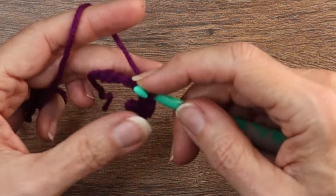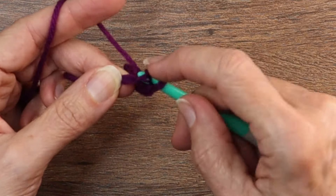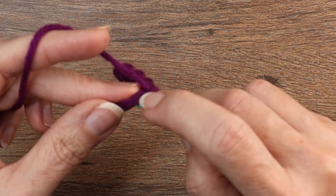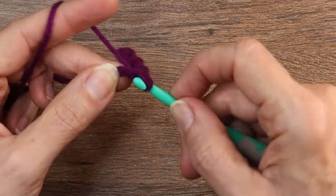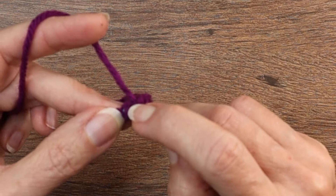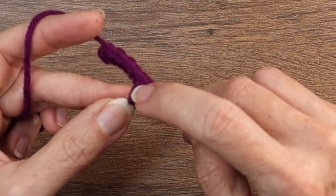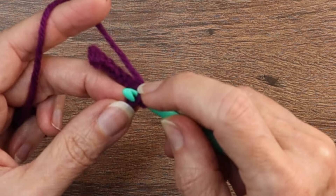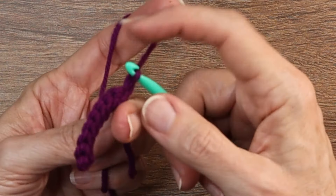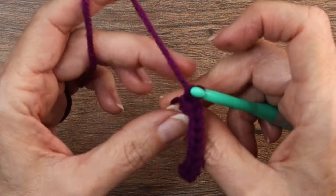This gets a little easier as you go. The first few rows are a little challenging. Your work is going to want to curl on you, but it will flatten out as your brim gets longer. When you reach the end you'll chain one and turn your work. Now we're going to be placing our slip stitches into the back loops of each of those stitches.